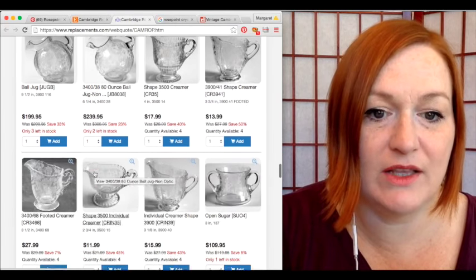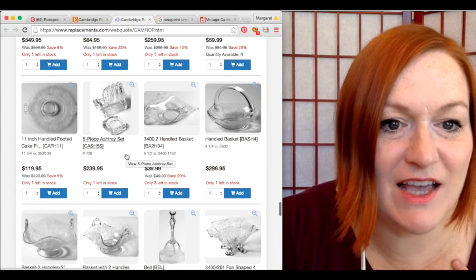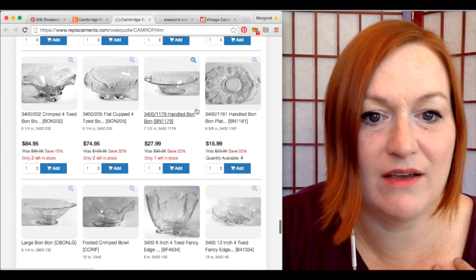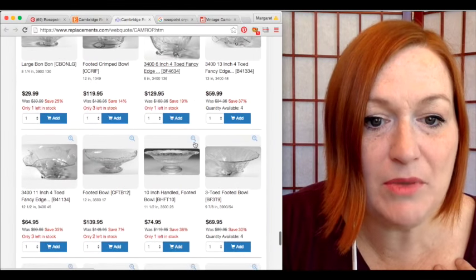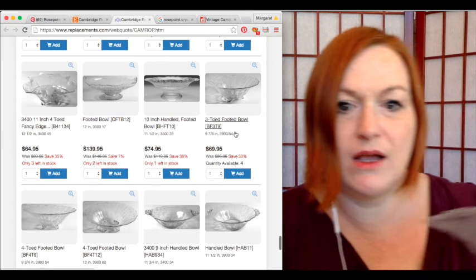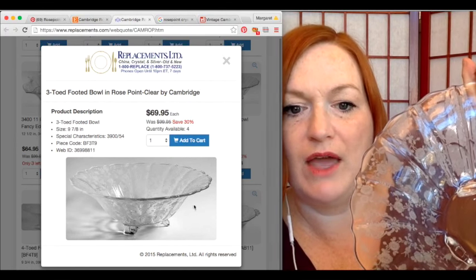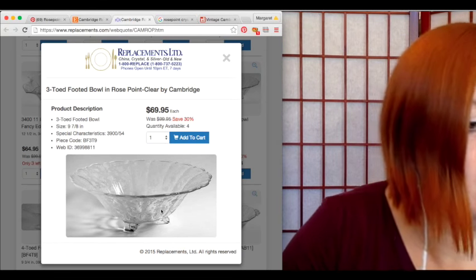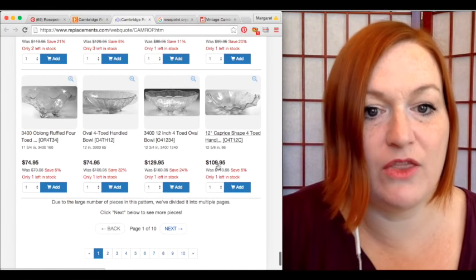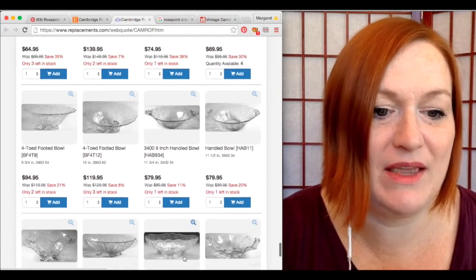They really went to town — you need a huge china cabinet! There are different bowl shapes: fan shape, crimped, flat, cupped, handled bonbon. Here's a three-toed footed bowl — mine kind of looks like this one. The prices look pretty good on that one. I don't see other three-footed ones, and then the other one I have... oh, there are like ten pages of items!